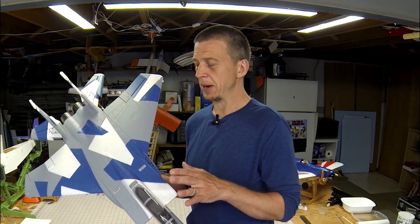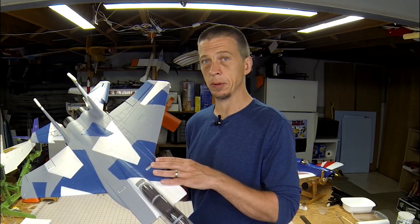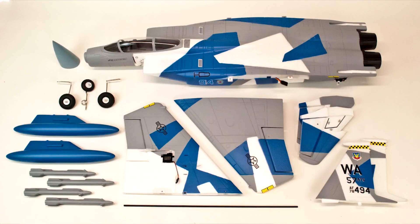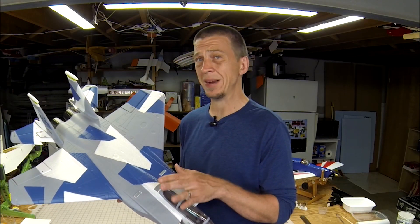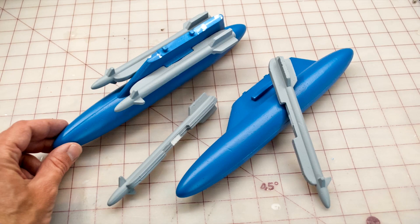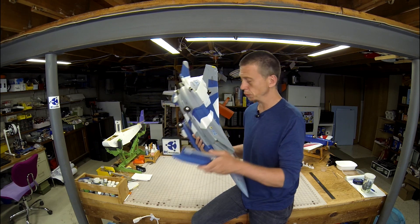Let's start off by talking about some of the things that make this airplane simple. The airframe is made of molded foam and it comes factory painted in this trim scheme. Even most of the decals are already applied for you. There are a few basic assembly steps, but they're very simple and easy to do, so you shouldn't have any trouble with that. The kit includes foam fuel tanks and missiles that snap into the wings — easy to install or remove without any tools.